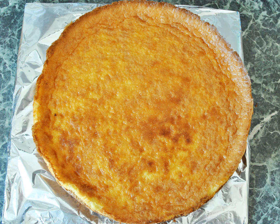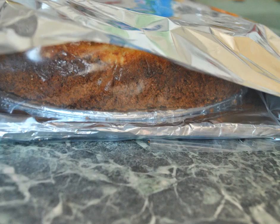Step four: wrap the cheesecake in plastic wrap and foil. In order to protect your cheesecake from freezer burn, you'll need to keep it separated from the cold air.